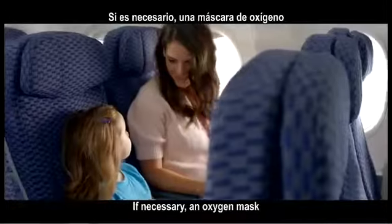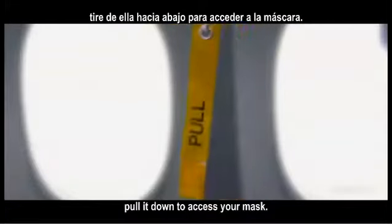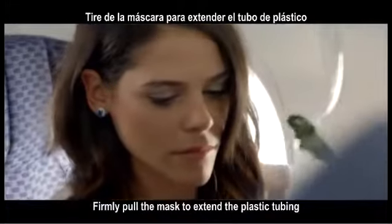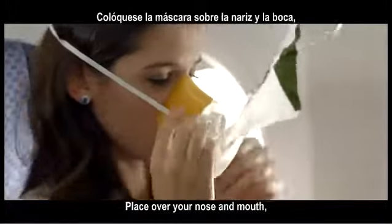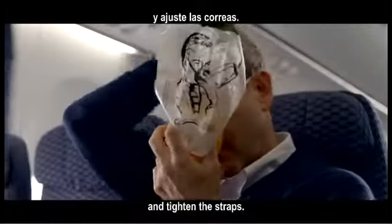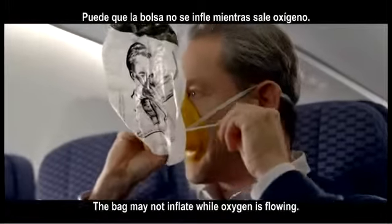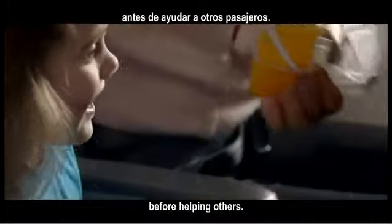If necessary, an oxygen mask will drop from above your seat. If a strap appears, pull it down to access your mask. Firmly pull the mask to extend the plastic tubing and start the flow of oxygen. Place over your nose and mouth. Slip the elastic band over your head and tighten the straps. The bag may not inflate while oxygen is flowing. Make sure your mask is secure before helping others.